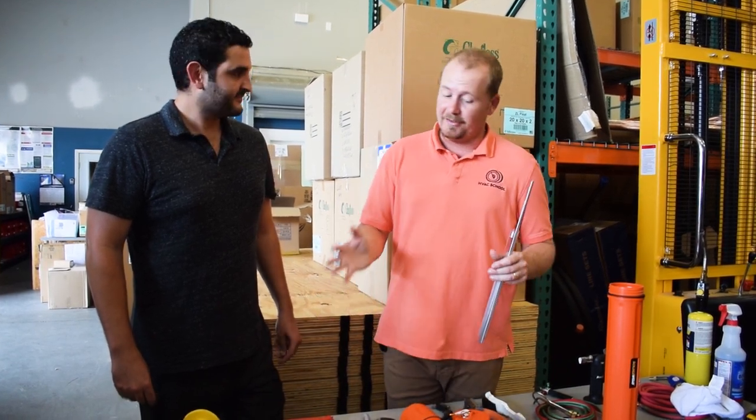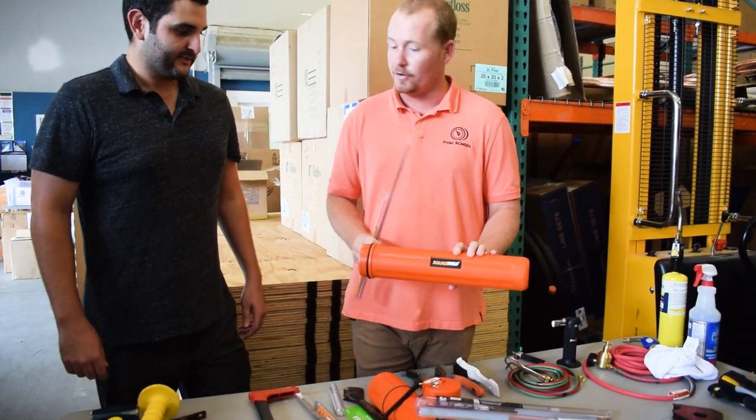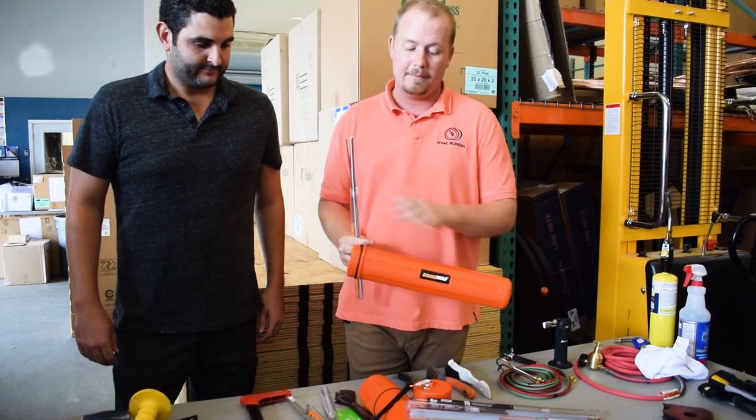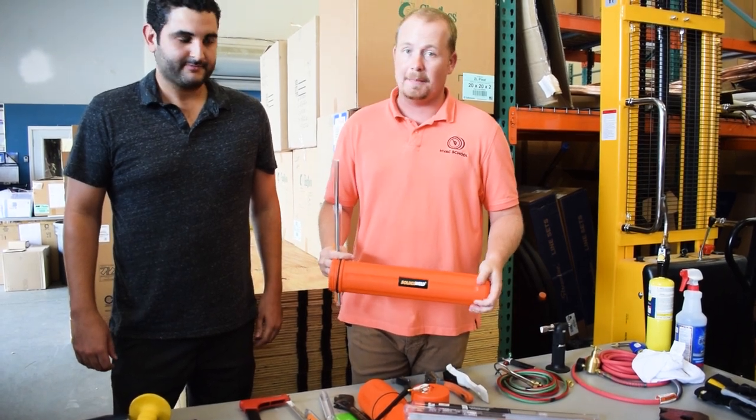That's the multi-kit from Solder Weld. It comes with either the 5% or the 15% versions; the rest of the products are all the same. They matched the quantities to how often you use them, and you can reorder the particular tubes as you need them. If anybody wants to get these into their supply house, reach out at sal.productsbypros.com or go to www.productsbypros.com — there's a form to fill out that goes straight to Sal's email and he'll work with that distributor to get you set up. Thanks for watching — we'll talk to you next time.